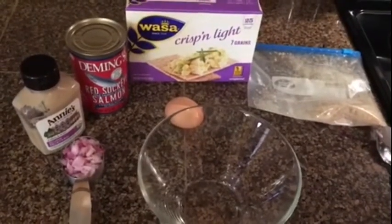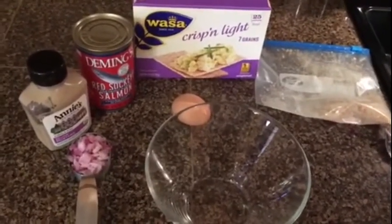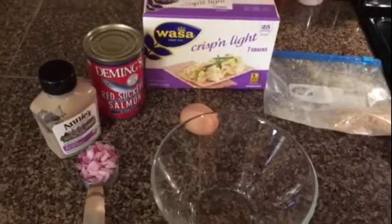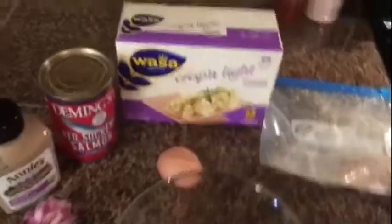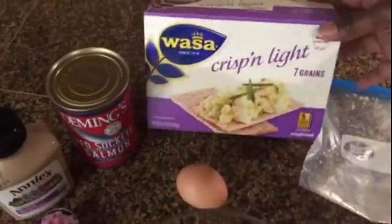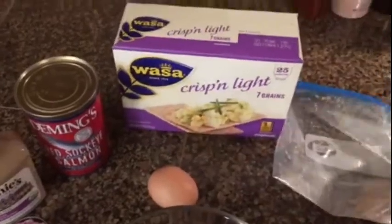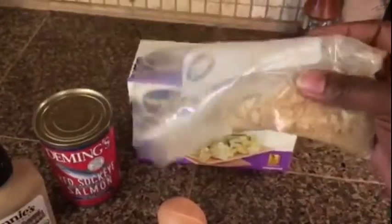I'm about to do my meal prep. This week I'm going to have salmon patties. I've already done a recipe video on this, but I'll just quickly go through what I put in my patties. I love to use these Wasa crisp and light crackers — I use them as my breadcrumbs. This is two crackers crushed up.